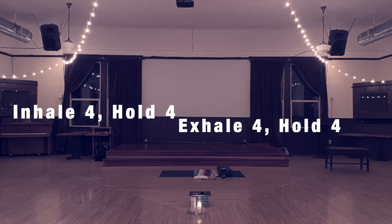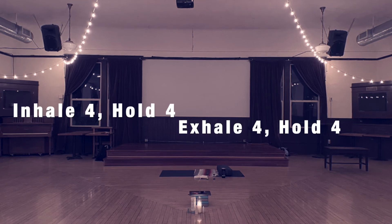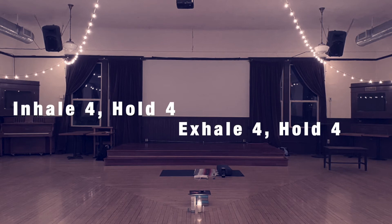Dropping into this space and into this moment — just fully allow yourself to arrive. We've got this time together to move our bodies, using our breath, using our mind, and using our commitment to ourselves. So keep breathing.